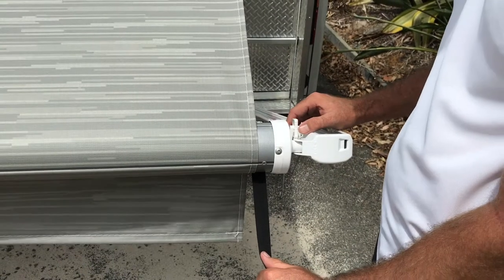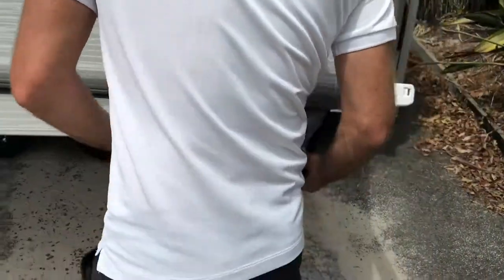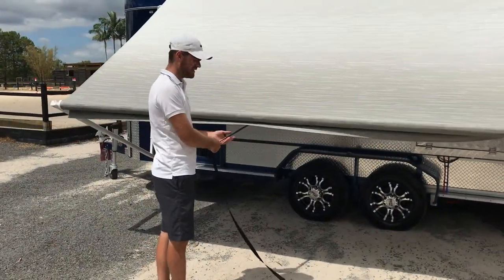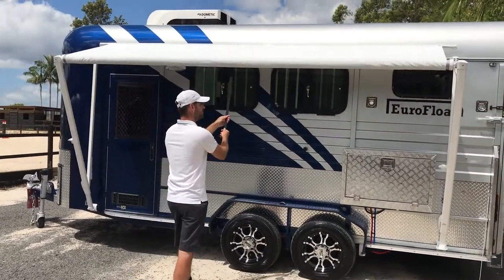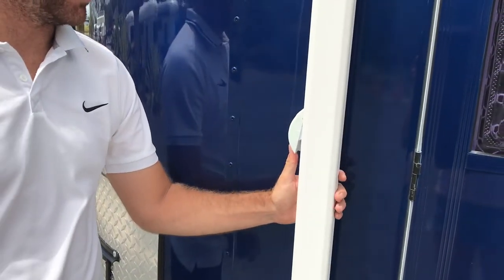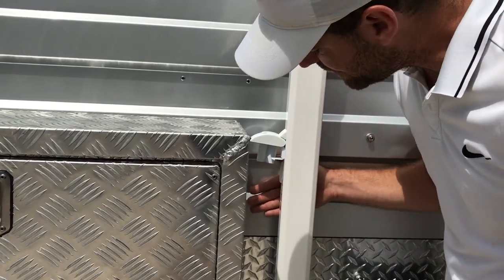To close, press down on this tab until you hit close. Grab the tether and bring it to the centre and then let it wind itself in. Close the travel locks until they click into place. On the other side, press down on the travel lock — it's behind this pole — until you hear the click. Then close the travel lock.